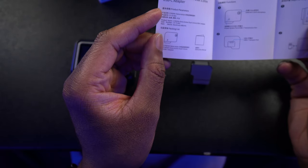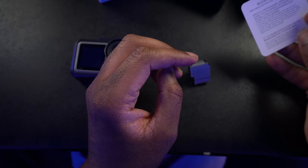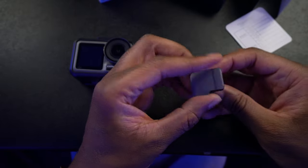Oh yeah, I guess they are in English — it's just very, very small. There's a certification thing there. And here is the adapter.